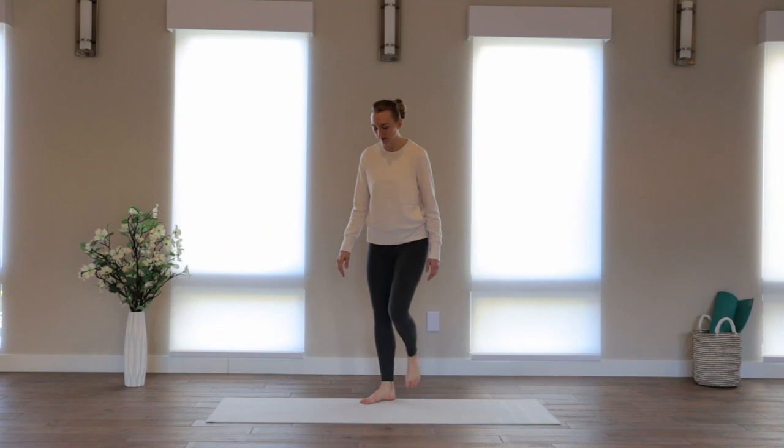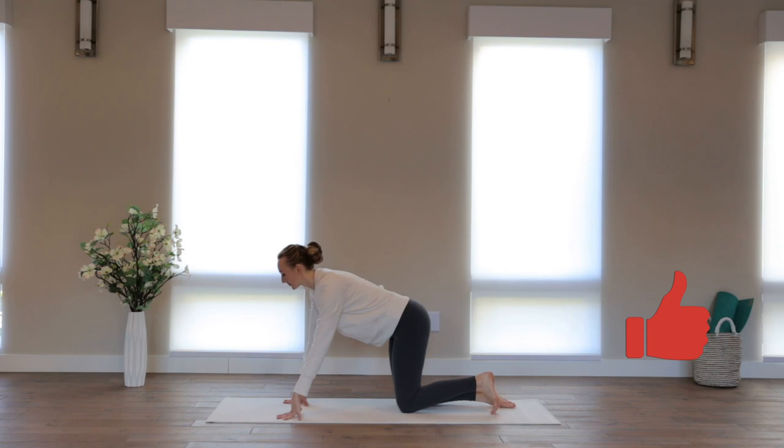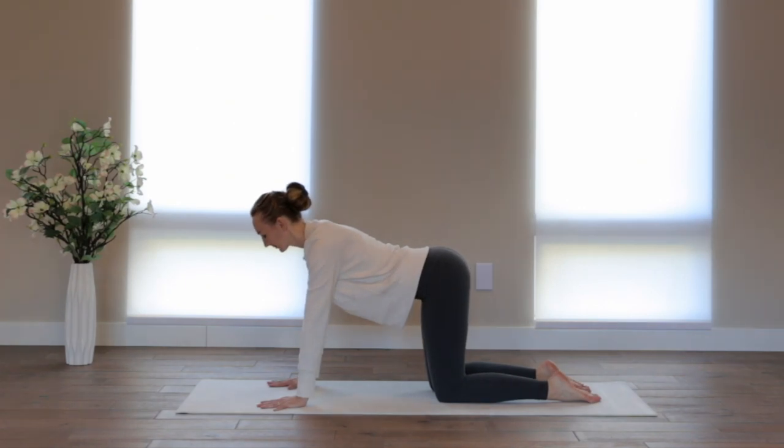To begin, come to an all-fours position. Just stack your shoulders over your wrists, your hips over your knees. Close your eyes and just take a deep breath in and out. Notice how you're feeling. Just slow down the breath. Take an intentional pause.